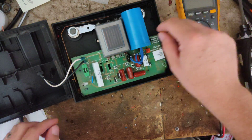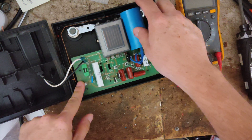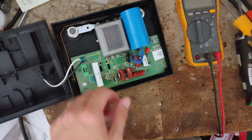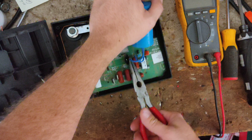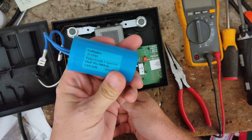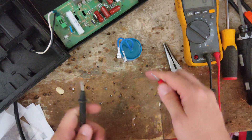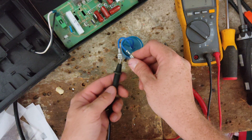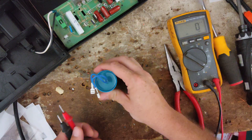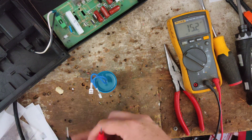Pieces of the capacitor are kind of floating around inside the shell of the thing. I have not plugged it in, so the capacitor is probably discharged. Let's unplug this capacitor from the board first. This is a 15 microfarad capacitor, so since it's been 10 years old, we might want to check that. Reading 15.2 — that capacitor is fine.